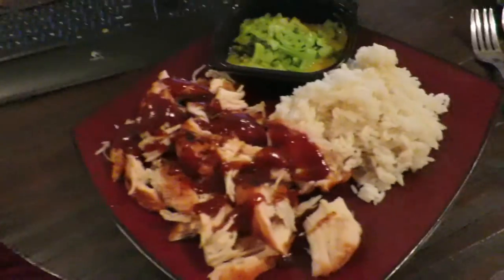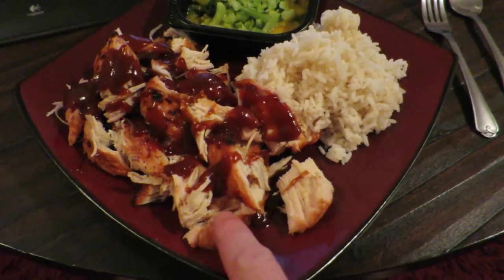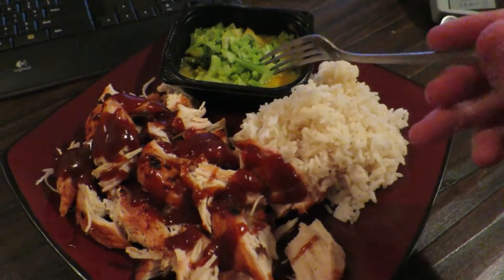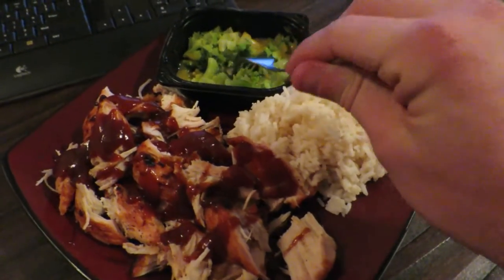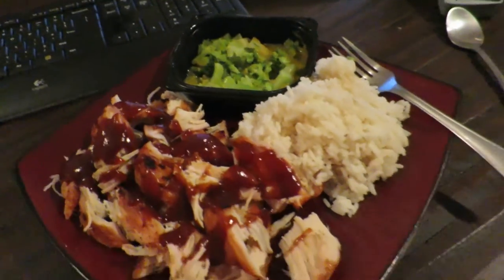Alright guys, back at the house. Time for a post-workout meal because it just got real. I've already got my shower and I cooked dinner. So this is dinner tonight: I've got about eight ounces or so of grilled chicken with some barbecue sauce, my basic white rice — half a bag of white rice — and then a Green Giant microwavable broccoli and cheese. Doesn't that just look delicious? This looks amazing.